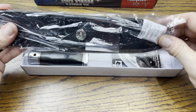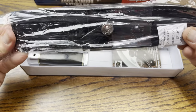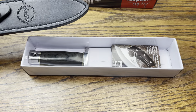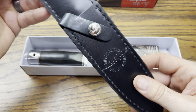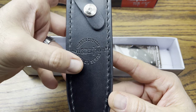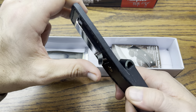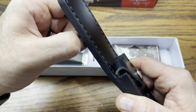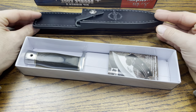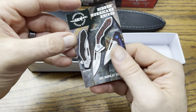This is a pretty sweet double-edged boot knife. Here's the sheath that it comes with — a leather sheath with his branding on there: Hibben Knives, Hibben Custom Design Series. It's got a belt clip, pants clip, or boot clip — hence boot knife — though you'd need a pretty long boot to carry it that way.